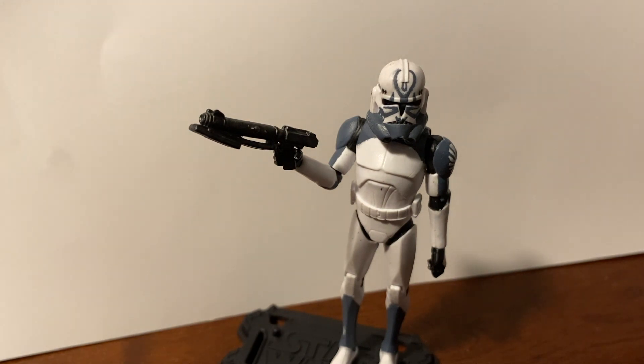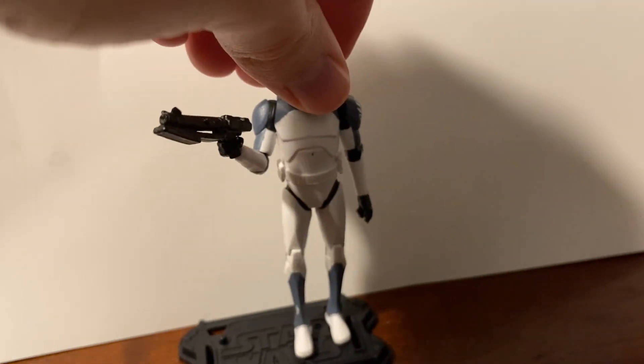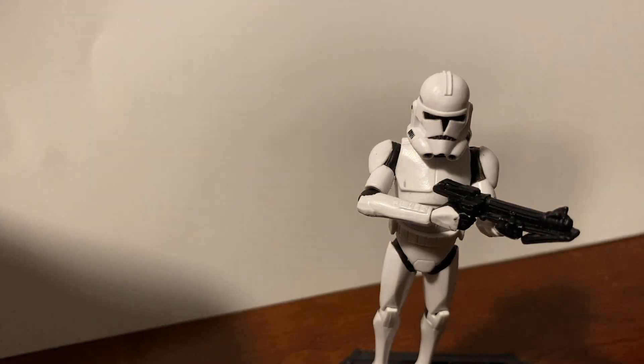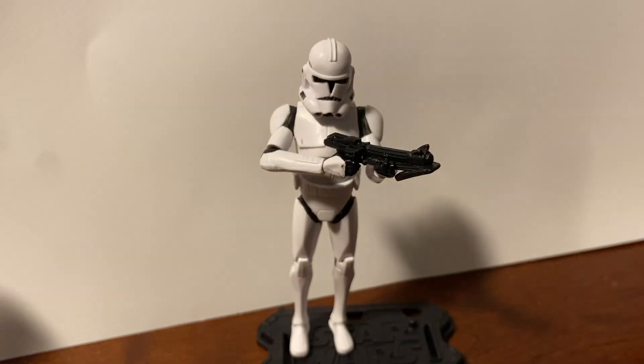I've been collecting more of the phase two clone troopers — a bunch of these guys are pretty expensive now and hard to find for a decent price. I'm trying to army build them back up because of the ones I've used for customs, but I definitely want to get more in the collection to have a really good fleshed-out phase two shelf.